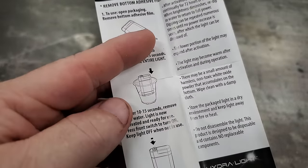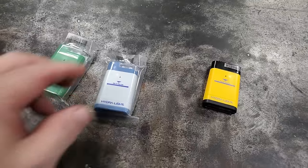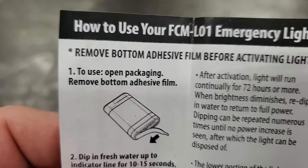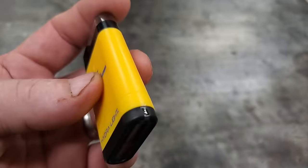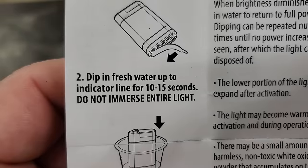I opened this one and we're gonna read the instructions and see if it works. Number one: open the package. The instructions are in the package. Number two: remove the bottom adhesive — there's a little clear strip on there. When you pull off that bottom strip, it opens the bottom so water can go in.